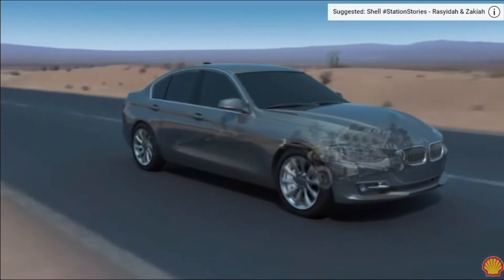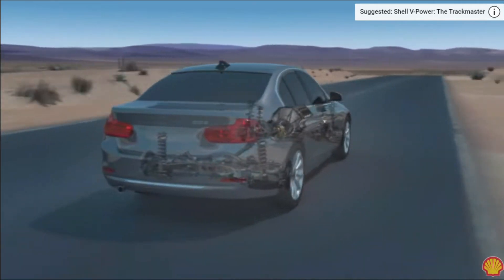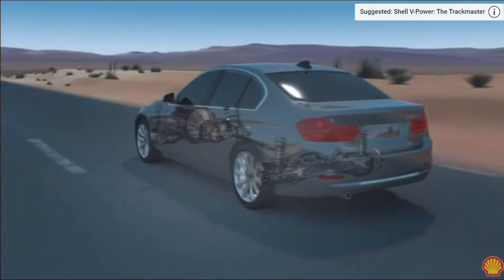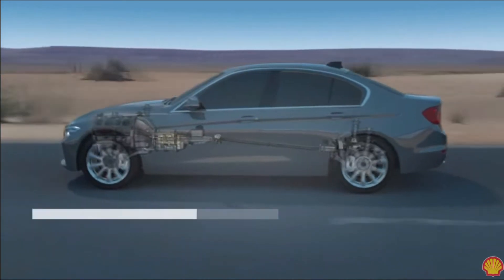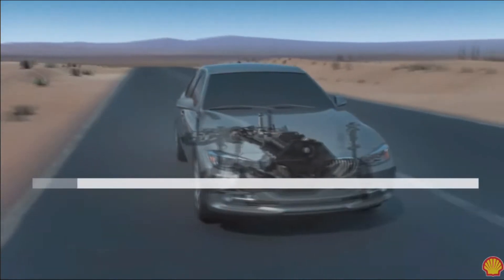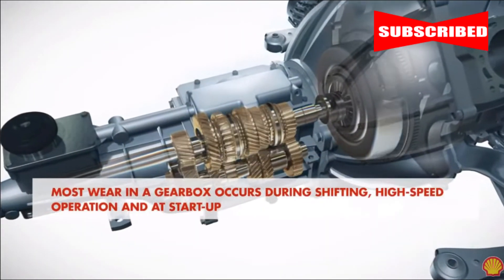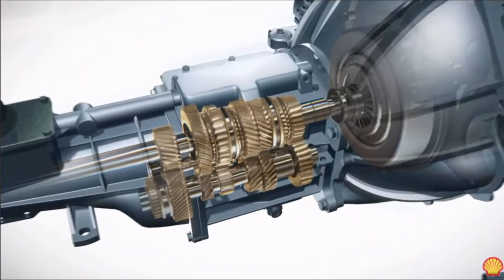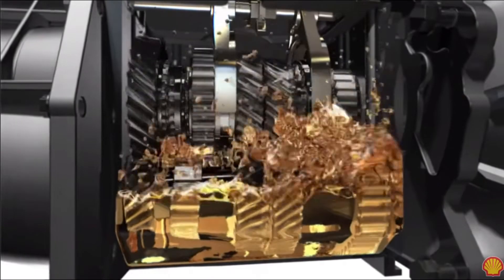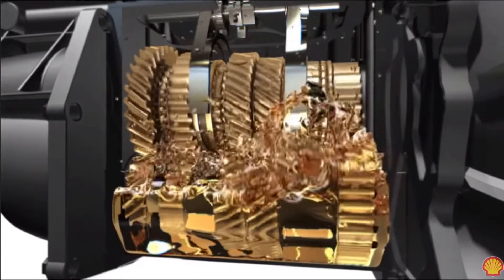Shell lubricants engineers have developed Shell Spirax, a world-class transmission range of axle, gear, and automatic transmission fluids, enabling drivers, fleet owners, and owner-operators to select the oil that delivers optimum value through enhanced wear protection, long oil life, and efficiency. Protecting components is especially relevant in harsh driving conditions. Experts believe most wear in a gearbox occurs during shifting, high-speed operations, and at startup — in fact, in the very first seconds you start your car, while the oil rests in the sump and the gears start turning and meshing.